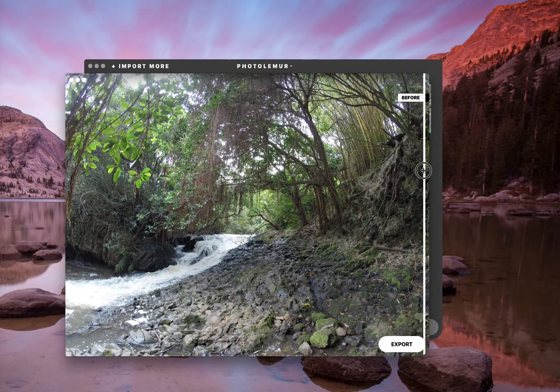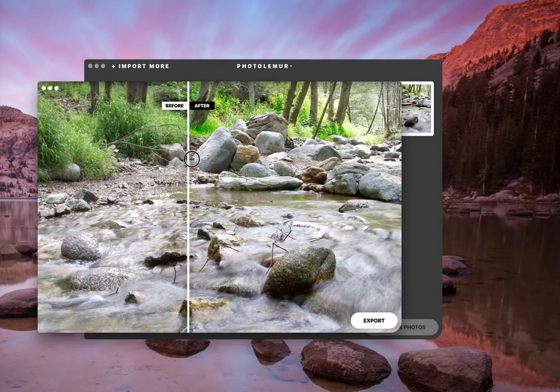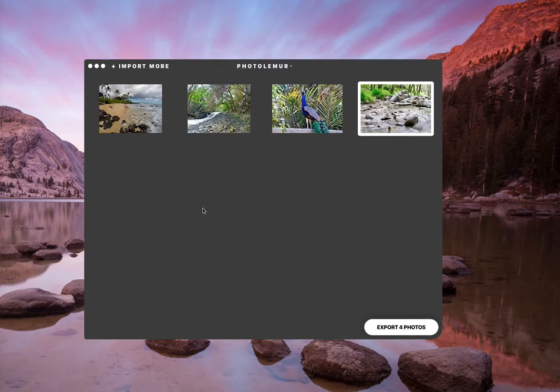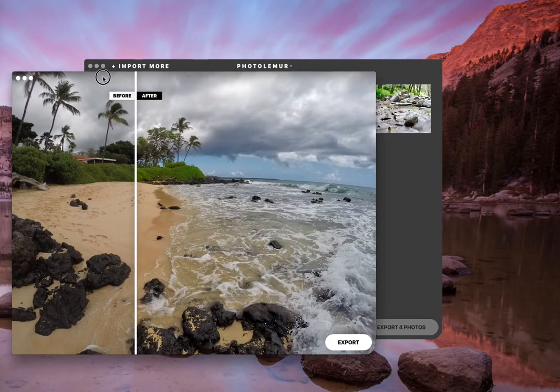The other ones are the same — the greens are popping out, it gives more dimension to the image. With the JPEG you can see how you can't really tell the depth, but when you process it through Photo Lemur you get more dimension, more contrast, the greens come out more. Check out the rock — see how you can see more of the texture. This is awesome. Just a few seconds, all I did was import it and it did all the editing itself, which saves so much time.